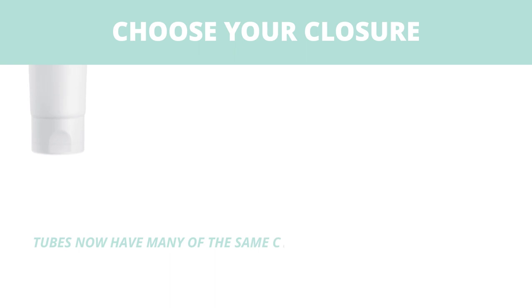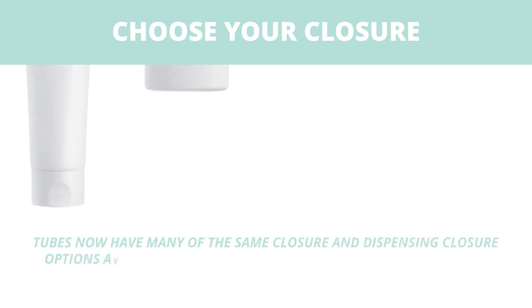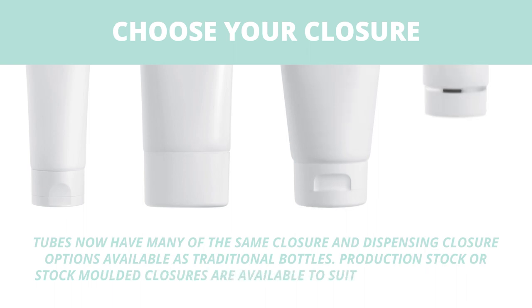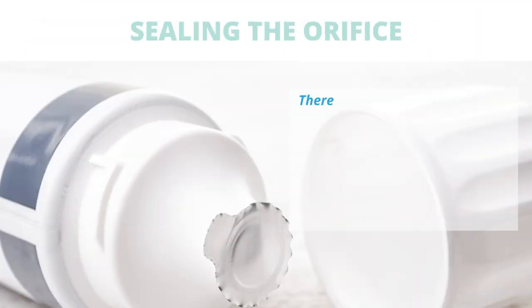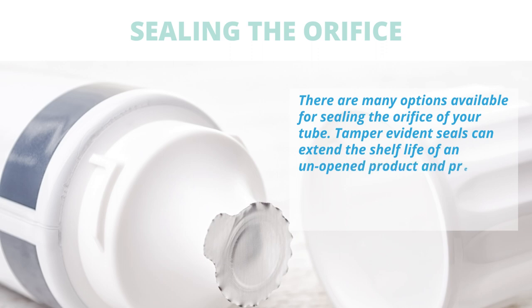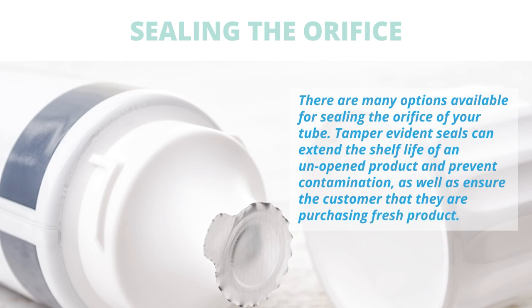Choose your closure. Tubes now have many of the same closure and dispensing options available as traditional bottles. Production stock or stock molded closures are available to suit most market needs. There are many options available for sealing the orifice of your tube. Tamper evident seals can extend the shelf life of an unopened product and prevent contamination, as well as ensure the customer that they are purchasing fresh product.